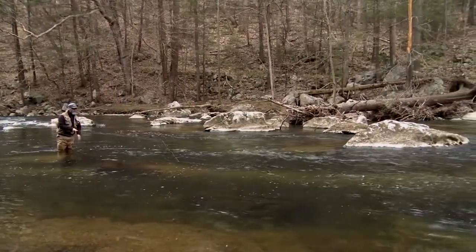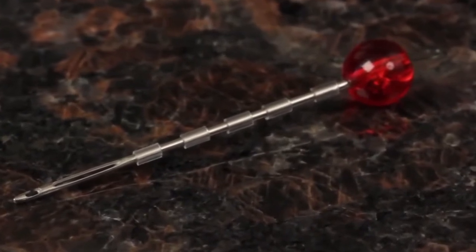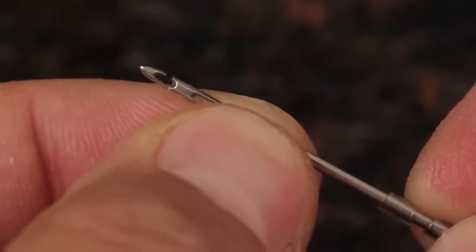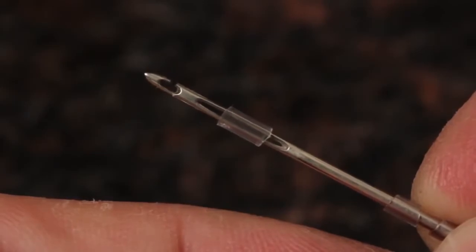Here's how the tool works. Every tool comes loaded with several small segments of plastic tubing. Start by sliding one of these segments over the slot on the Strike Indicator Tool. Decreased surface tension over the slot allows the tubing to move easily.